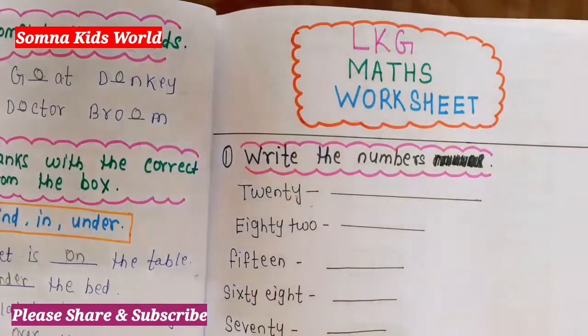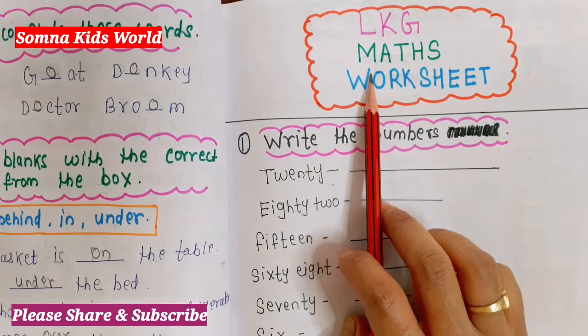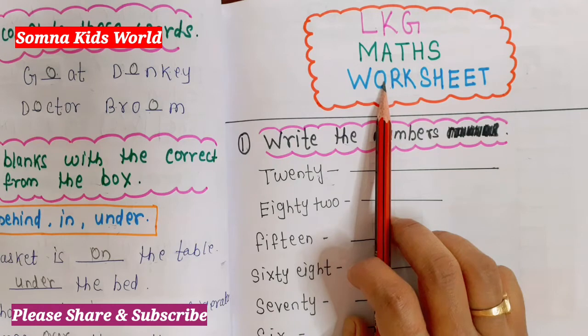This is an LKG daily practice worksheet. You can take practice with your kids with the help of this worksheet. It is going to help for homeschooling kids as well. You can prepare this worksheet at home very easily.